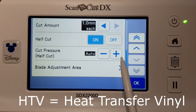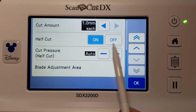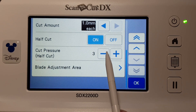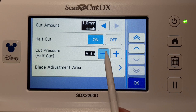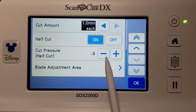Same with HTV — so that the carrier sheet is left intact. If it doesn't cut or doesn't cut enough, you can increase the pressure by pressing plus. If it's cutting too deep, which is often the case — I know my first cut on this machine was too deep — you reduce the pressure and take it down. I think I had mine on about minus three. You would do another test cut at that point.